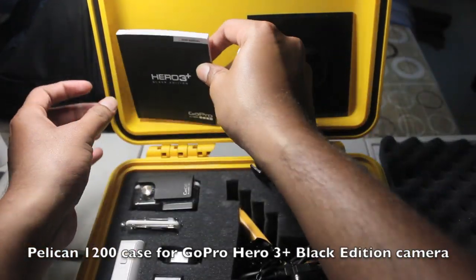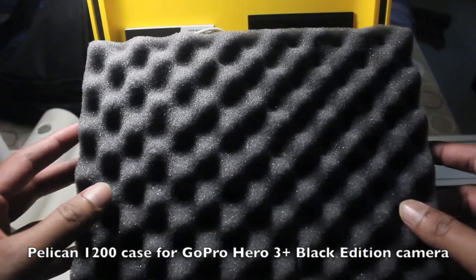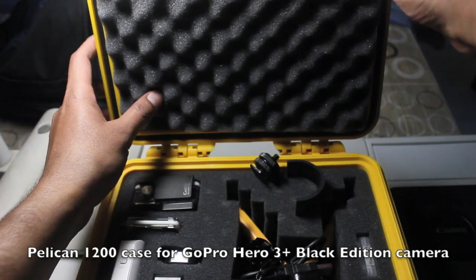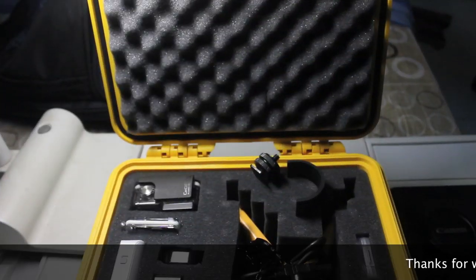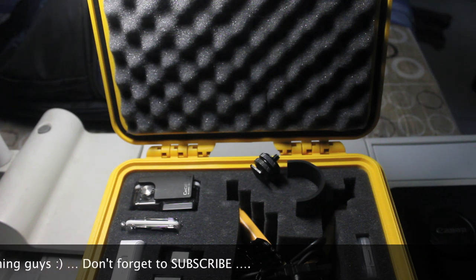If you're planning to buy one of these cases, I'd suggest ordering through Amazon — you get the best prices for Pelican cases there. That's it, guys. Hope you liked my video. Give it a thumbs up, subscribe to my channel, and thanks for watching. Take care!